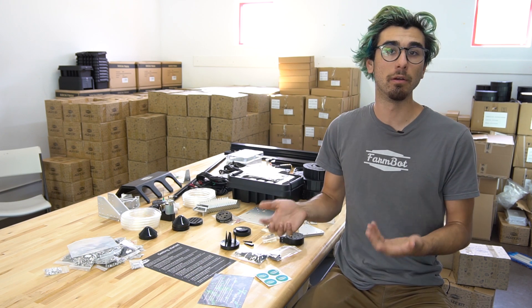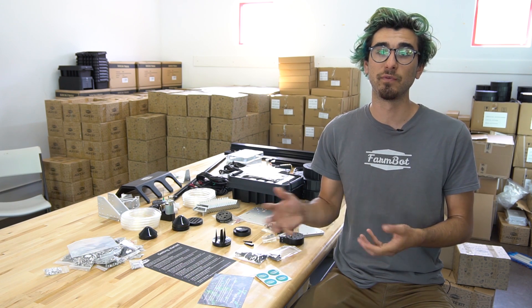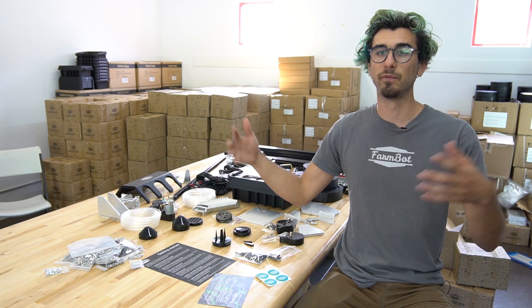These kits, while quite expensive right now, we aim to bring the cost down over time and we're really going to need your support to do that. Supporting us by purchasing a kit or parts from our online store really helps push this technology forward. We're a completely open source company, which means everything we do is put into the public domain by the time our products are publicly released. By supporting our company, you are supporting the entire community, as we're able to focus resources from our customers into software development, forum support, and developing the database on OpenFarm.